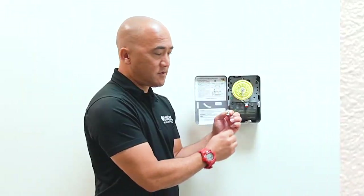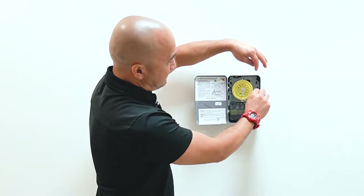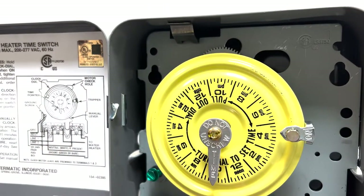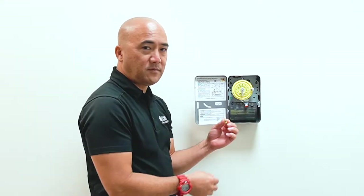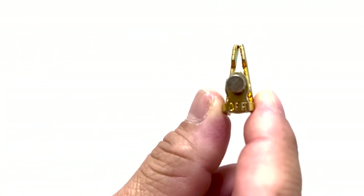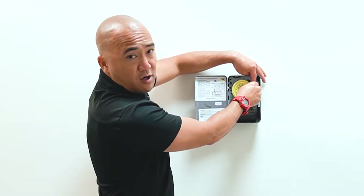Silver is on. We're going to set it at the 4 o'clock hour — that's when you get home from work, and that's when your water heater turns on. And then we have the gold pin, which is also called a tripper. It's the off pin. We're going to set that at 6 o'clock, and that's going to turn off your water heater.